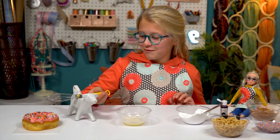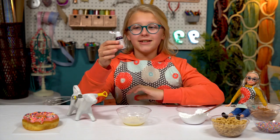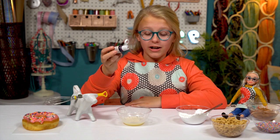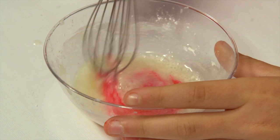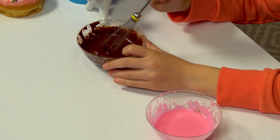Thank you for holding this for me. Since this is a very strong food coloring, I just need one drop. Do the same thing again, but instead of pink food coloring, use cocoa powder.